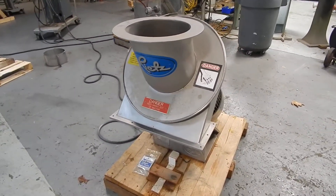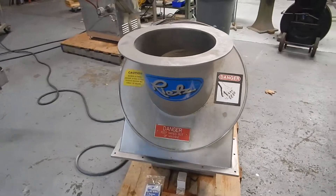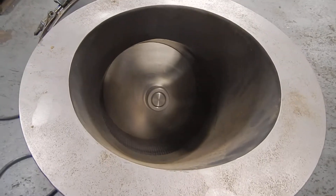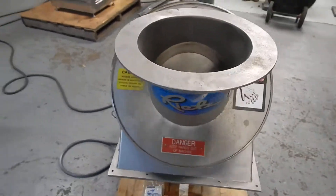We have lots of mills like this under our mills hammer selection. We hope you'll visit our website at www.champtrading.com. We certainly look forward to hearing from you. Thanks for joining us today for this video.